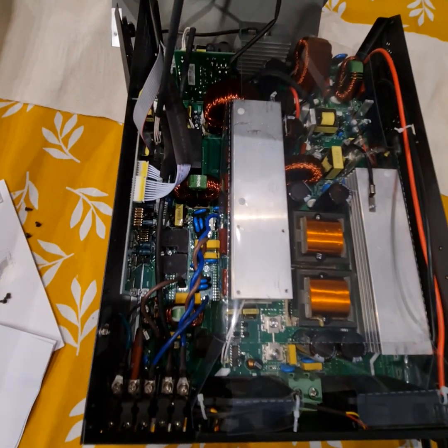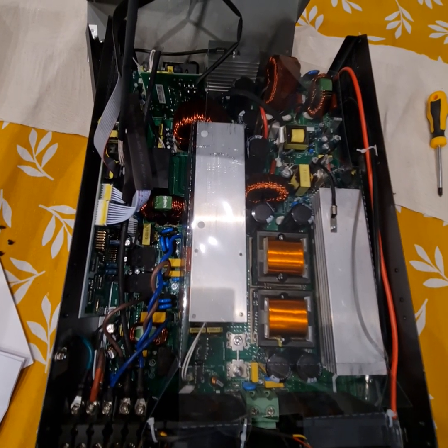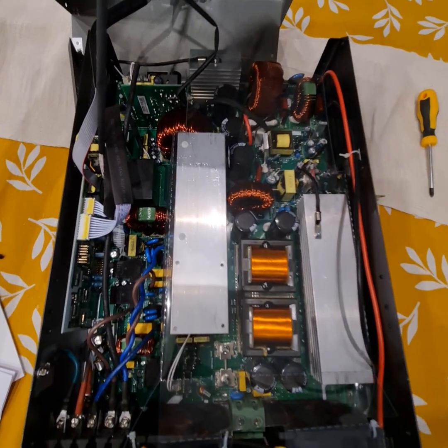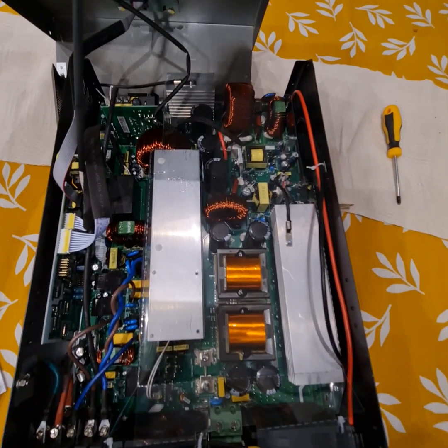That's it folks for the quick teardown. I will upload a complete review video for this inverter. Thanks — subscribe, like, and wait for the next video. Bye!